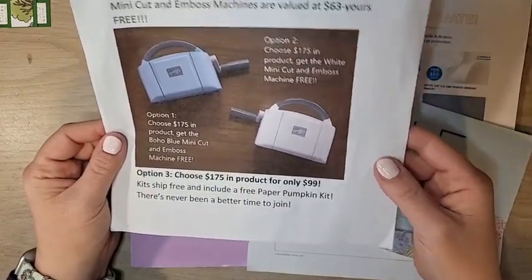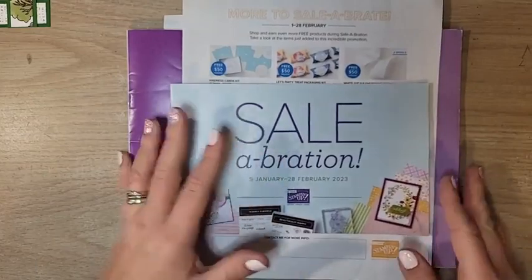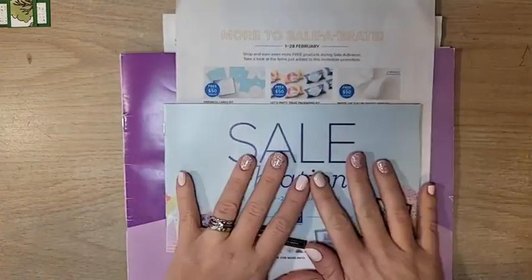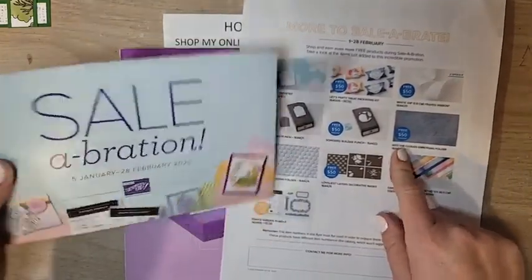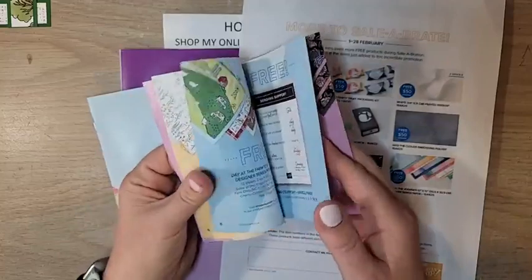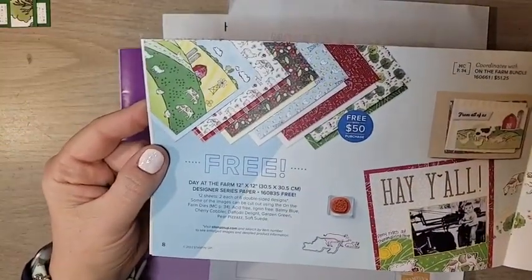It is easy to join. There are three options during Celebration. Options one and two each include a mini cut and emboss machine — you can choose the boho blue or the white one — and are $129; you get to choose $175 in product. Option three is $99 and you also get $175 in product. Plus you get to see new products early, with the brand new annual catalog launching in May. We are featuring the Day at the Farm DSP today.